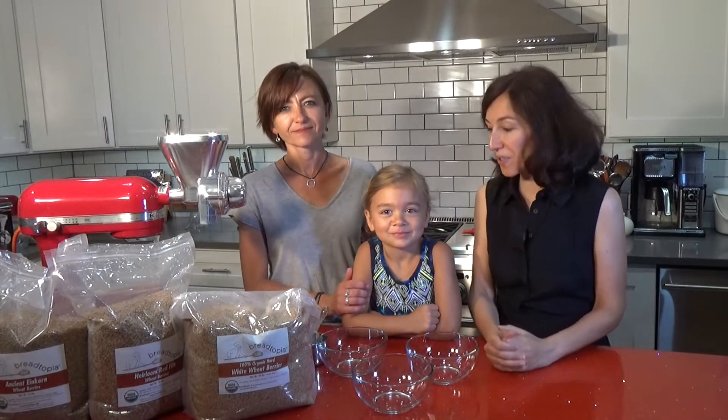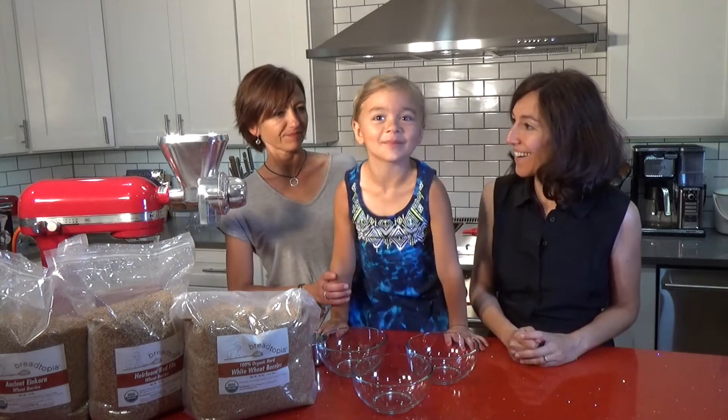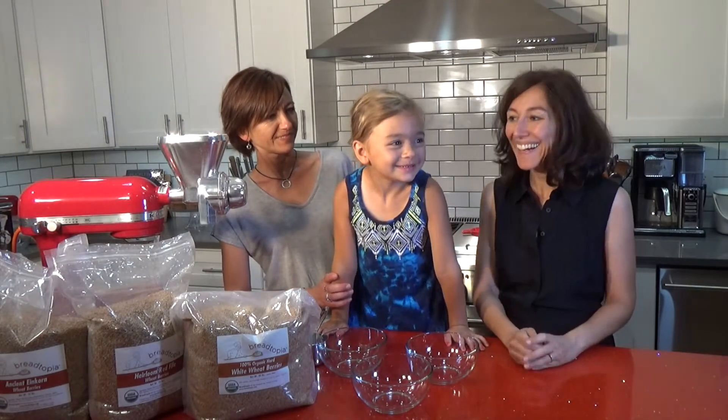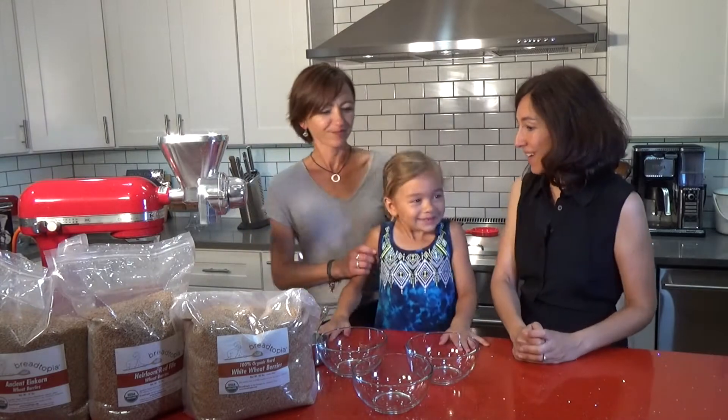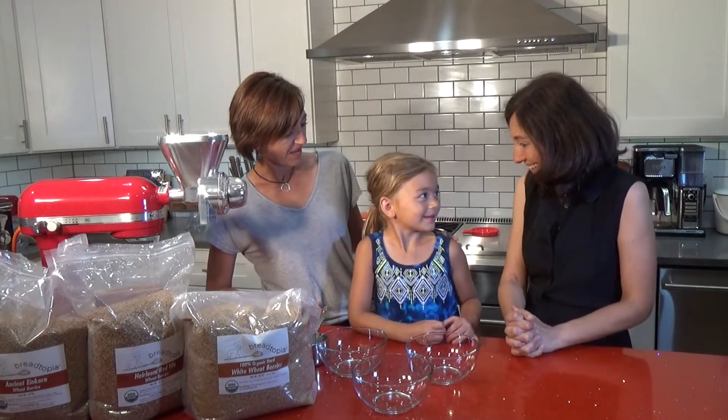Welcome to Conscious Cooking! Thank you so much for joining us today. We have a guest chef — Gia. So Gia, what are you making for us today? Pancakes! Pancakes, I can't wait!